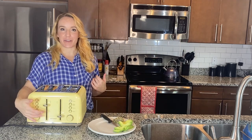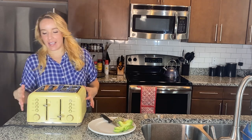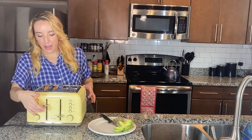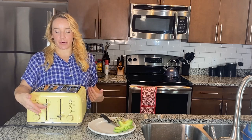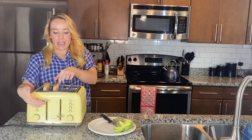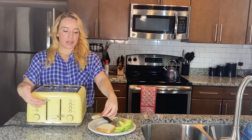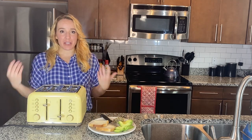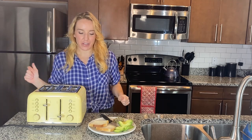One thing that I love about this toaster is this feature right here. So it popped up, but look — you have more room, about an extra two inches, to easily take your bread out. That way you're not burning your fingers and you're not having to reach down into the toaster. I love that feature.